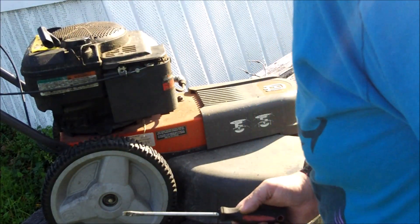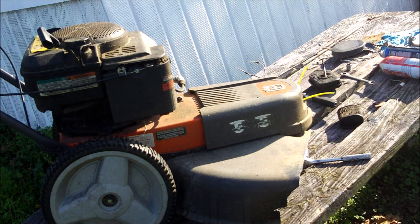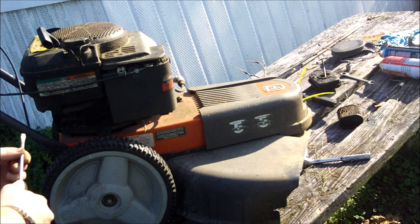You can see me setting up the camera there - I just kicked the tripod, that's pretty awesome. Right now I'm taking the side cover off.